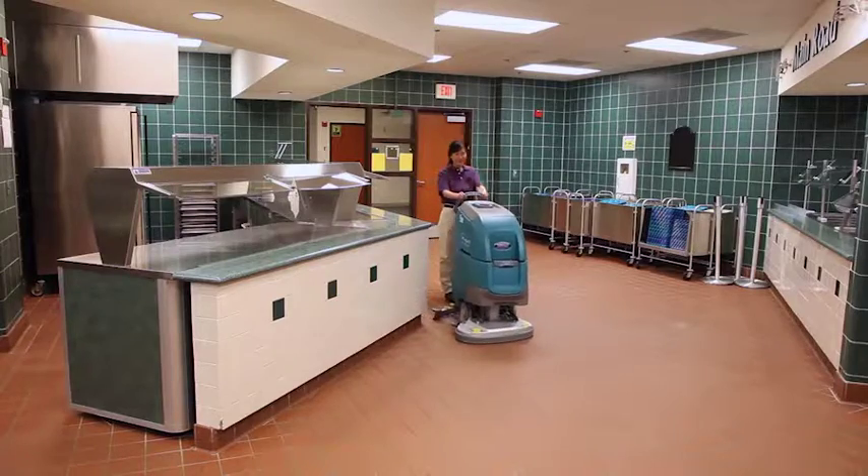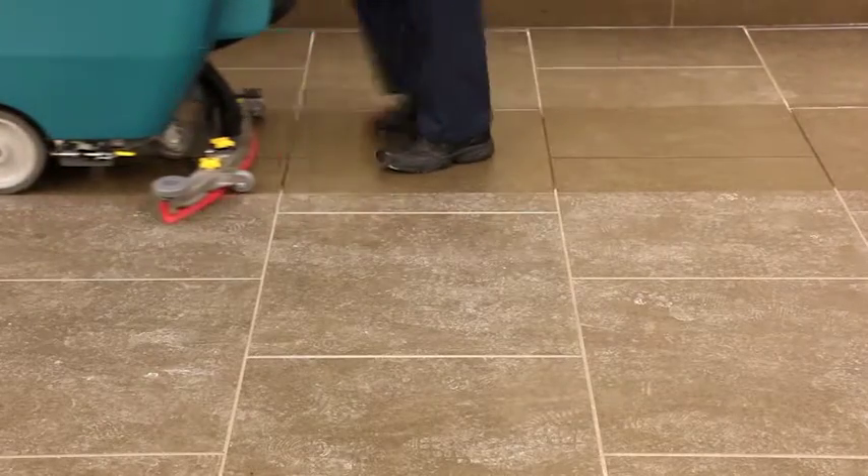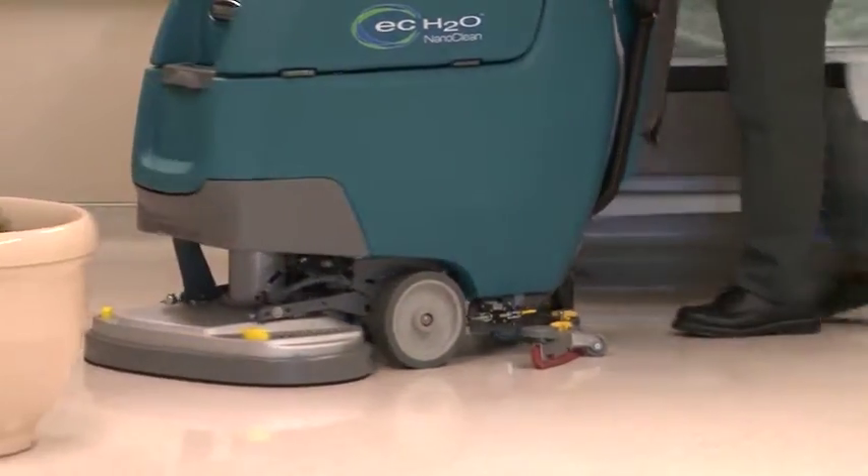Reducing the cost to clean is at the core of the Tennant T300. Optimized down pressure and RPM helps ensure a clean floor on the first pass. A powerful vac motor and Tennant True Lintec squeegee blades reduce the need for secondary drying.